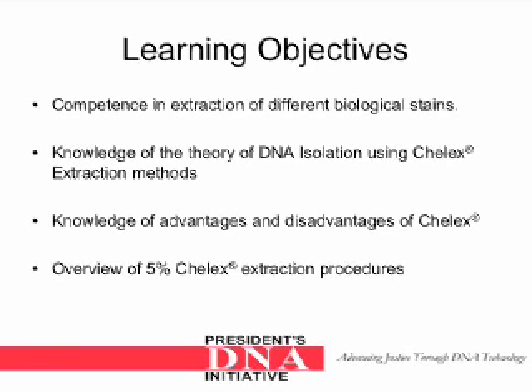The learning objectives: competence in extraction of different biological stains, knowledge of the theory of DNA isolation using Keylex extraction methods, knowledge of advantages and disadvantages of Keylex, and an overview of the 5% Keylex extraction procedures.